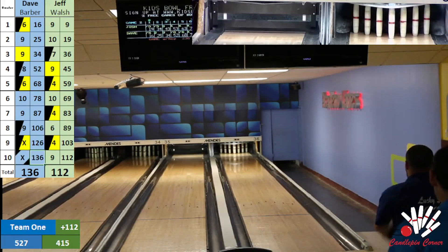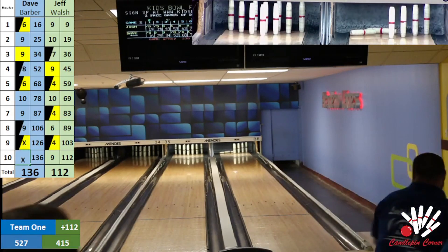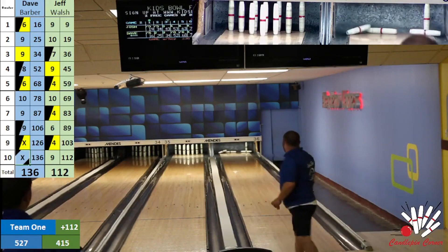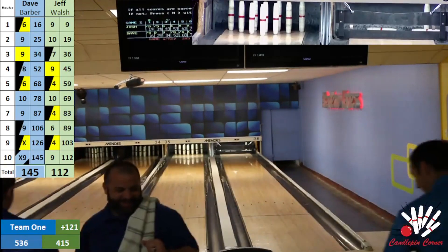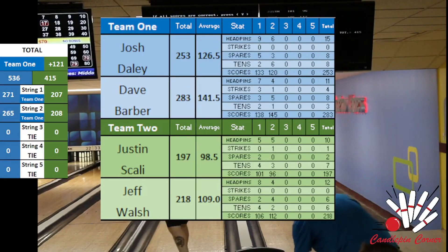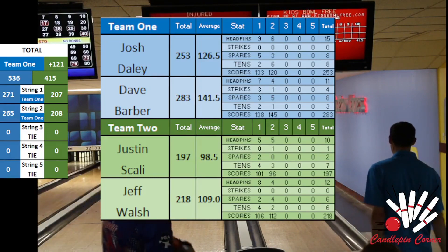Jeff finishes with a 112. They have a 208 for that game. Dave right now at 126 and two balls — just a little off, leaves the four horsemen. Beautiful nine fill for Dave. What a game for Dave — 145. He is on fire right now at Academy Lanes. No surprise, this guy just won the outrun the bear scratch singles. I will give it back to Corey for game three.